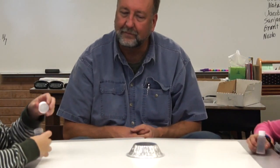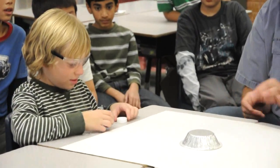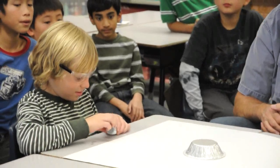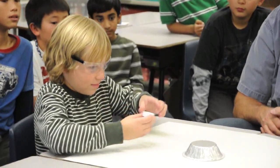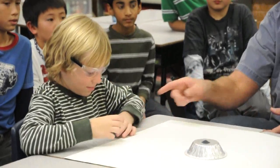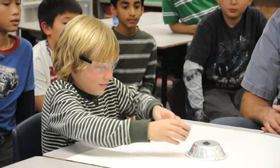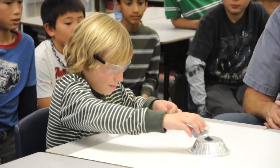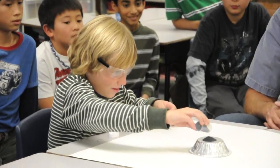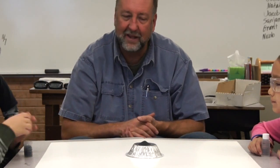What I'd like you to do is pour a small pile about the size of a poker chip into the center of that pan — let's make it about three or four times that size. You can pour it directly out of the bottle; you don't have to put it in the cap. Keep going, keep going. Thank you. Now put the lid back on that bottle.